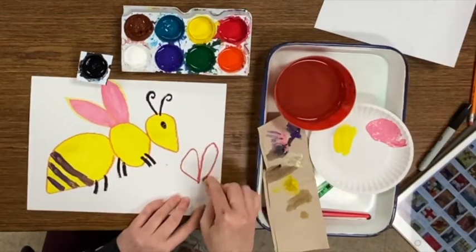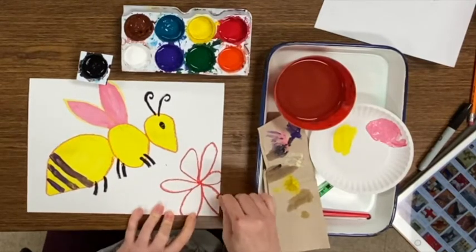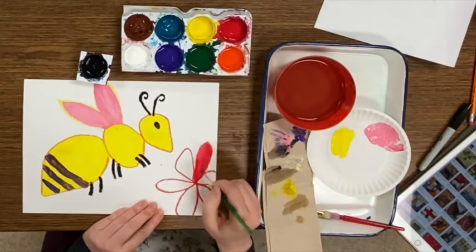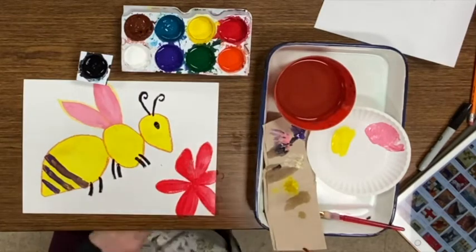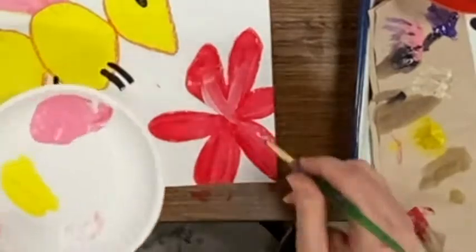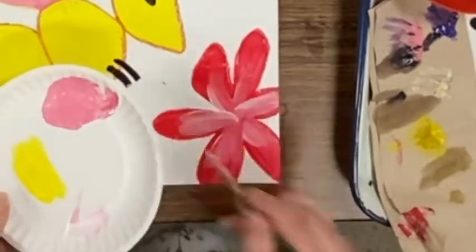I just decided that my bee needed a flower to be getting pollen out of. Here I am painting white paint on top of the red paint, which blends together because they're both wet.